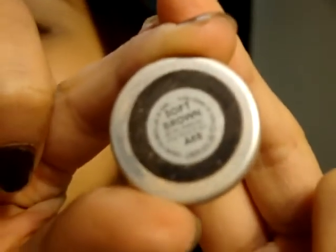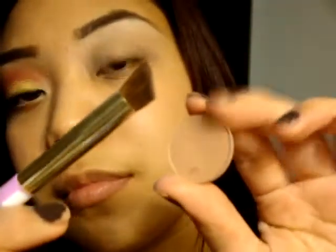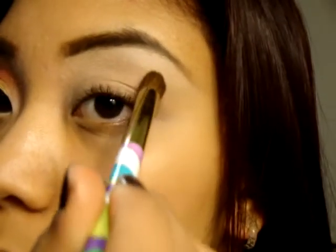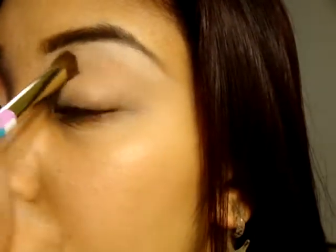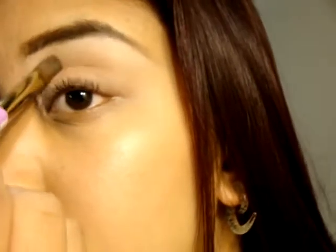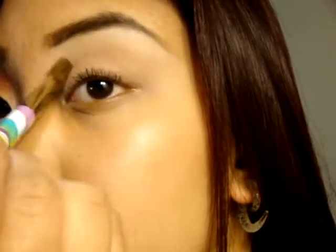Here I'm showing you an eyeshadow in Soft Brown — one of my favorite blending eyeshadows. I'm taking an angled brush and putting it right above my crease and also a little bit in the crease. It is a perfect blending eyeshadow from crease up to your highlight.